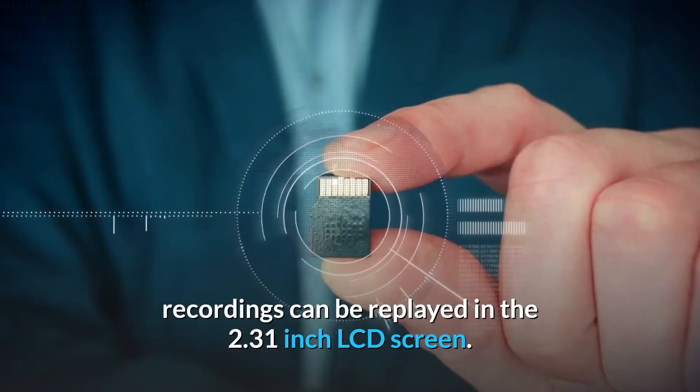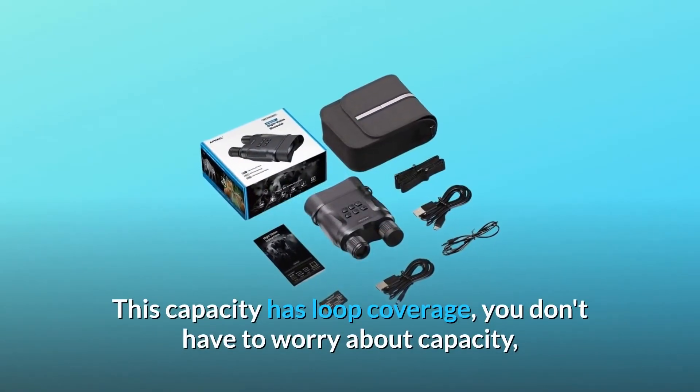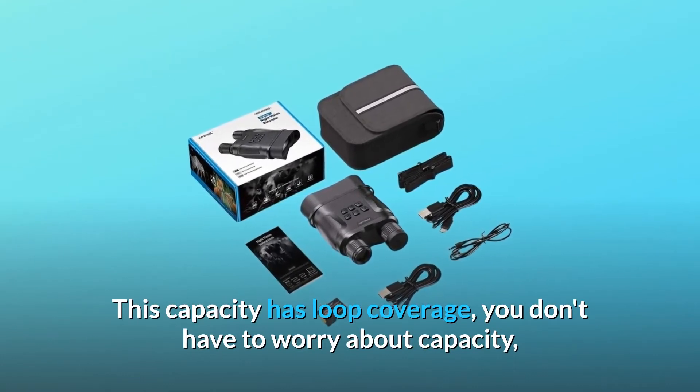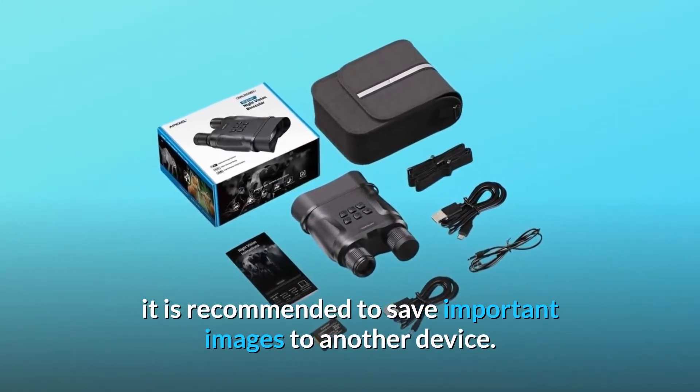Recordings can be replayed on the 2.31-inch LCD screen. This capacity has loop coverage, so you don't have to worry about capacity. It is recommended to save important images to another device.